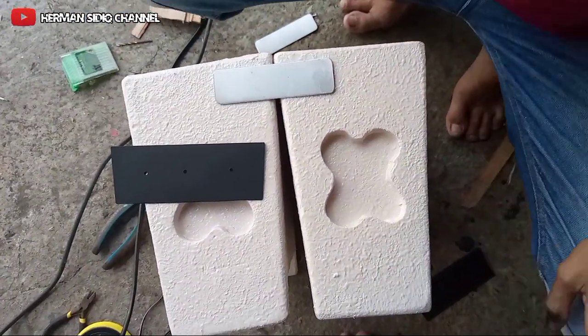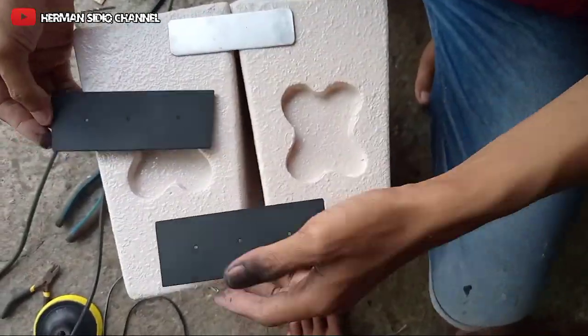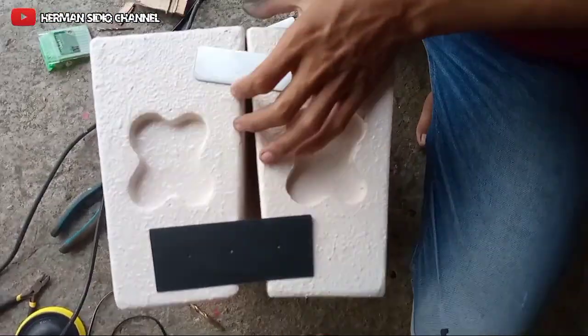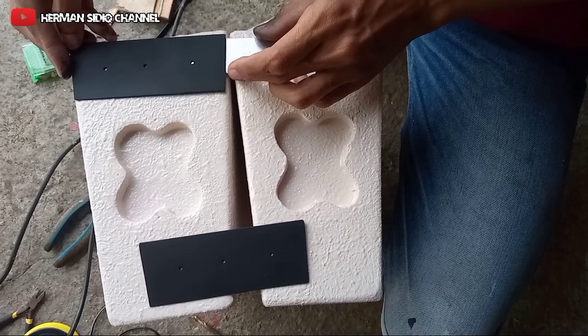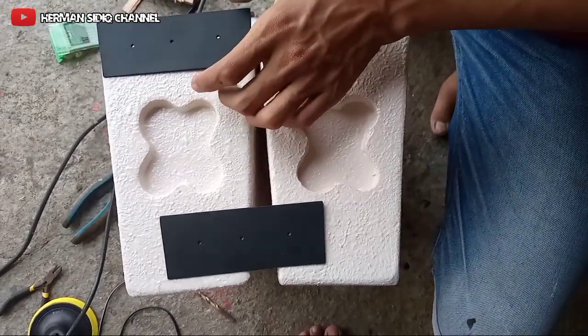Kita sudah saya cek teman-teman, seperti ini ya. Ini tinggal kita pasang seperti ini prosesnya. Ini buat lagi buat nyambungnya ya, ini saja simple. Kita tengah, kemudian kita sini, kita taruh, pasang saja, kira-kira ya.